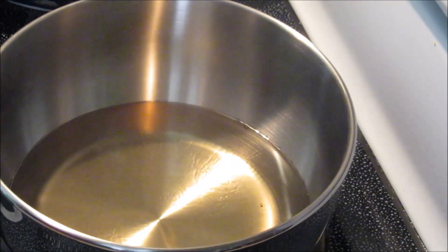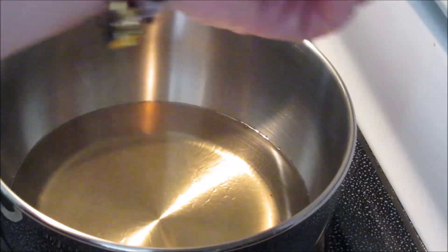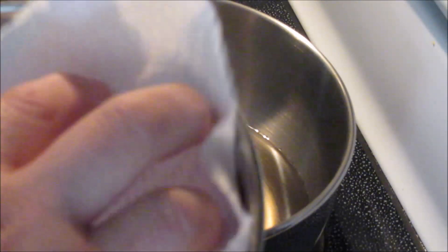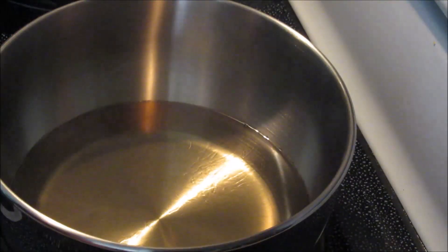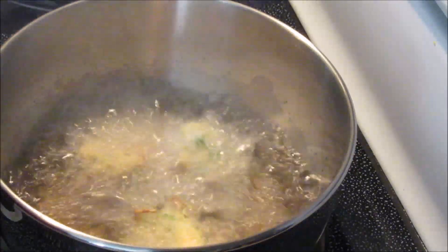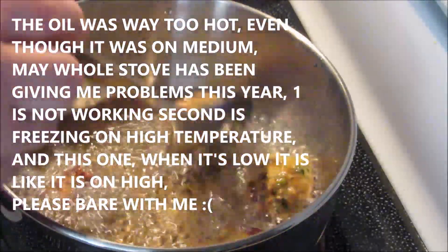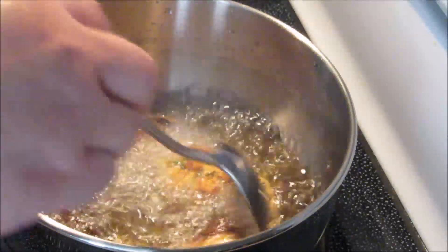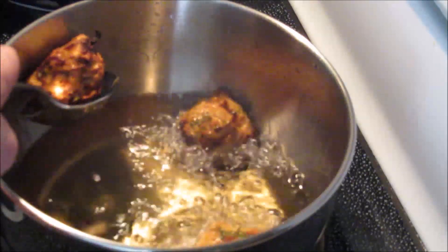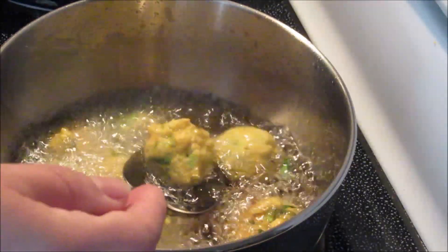Now that these little balls have cooled and are nice and firm, we're going to fry them. My coconut oil is already hot — I'll lower the heat a bit so it doesn't burn. I have a bowl here with paper towels to drain them. I'll put four in at a time, turn them once they're golden, and keep adding more.